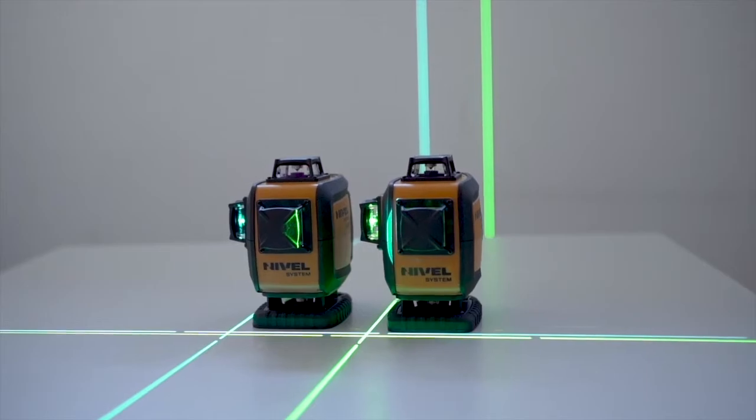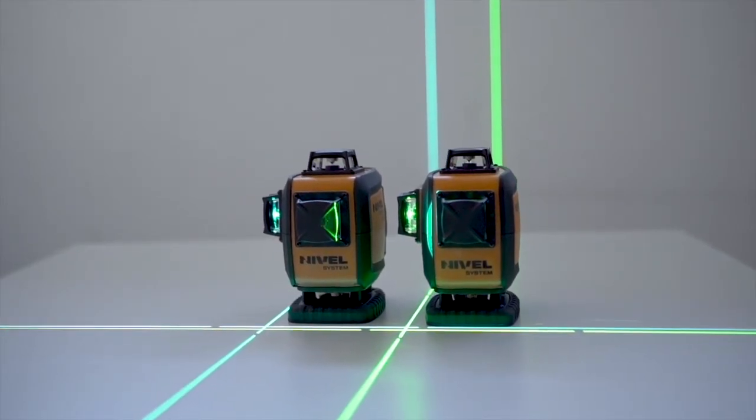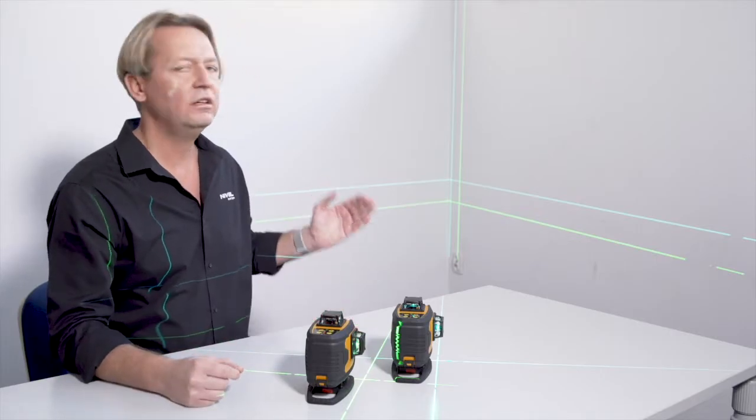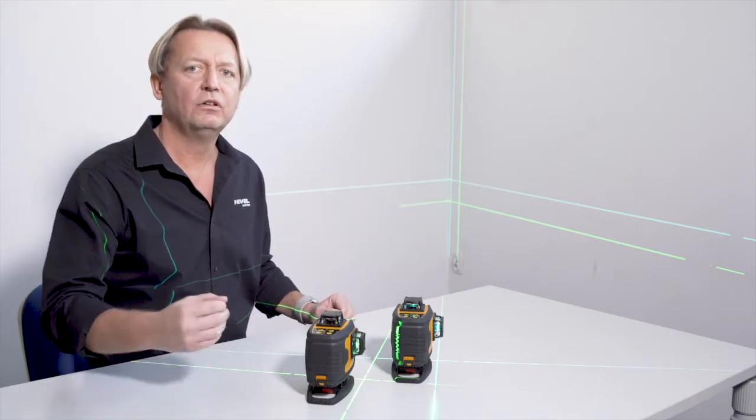If you choose equipment for precision work, it is worth considering the blue beam. Also note that the visibility of both beams are on a similar level.